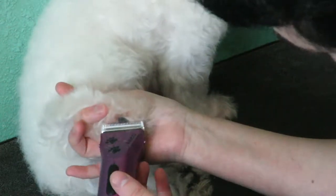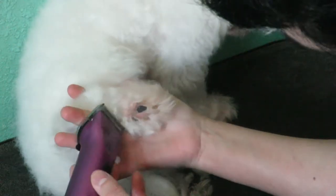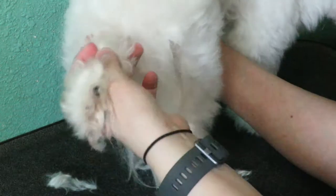And now we're going to go on the side, on the side. And then you see the back paw is done. And it used to look like that.